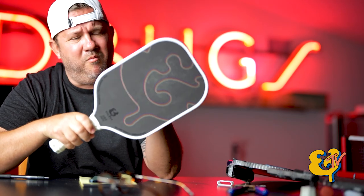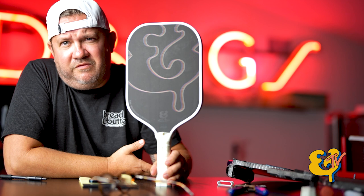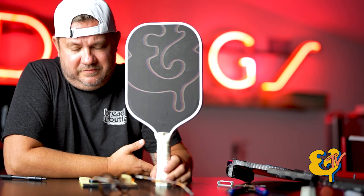You just get a better feel, more power, and everything feels great. If you haven't tried a thermoform paddle before, we think you should — even if it's not ours, try someone else's. But please don't forget the Filth — it's a nasty little paddle. If you've made it this far in the video, you my friend are a true champion.